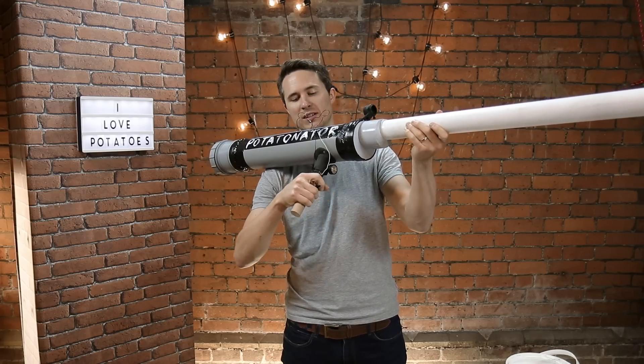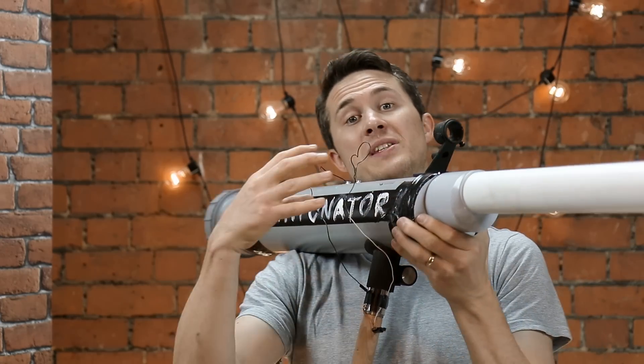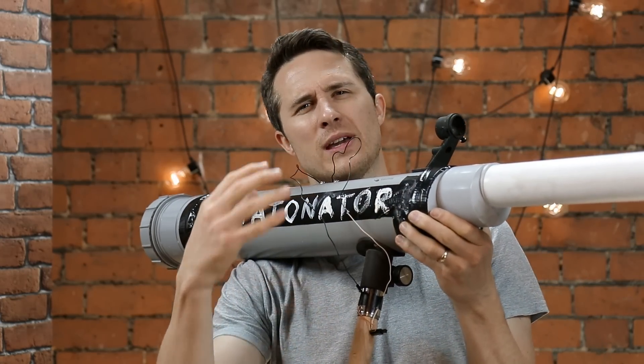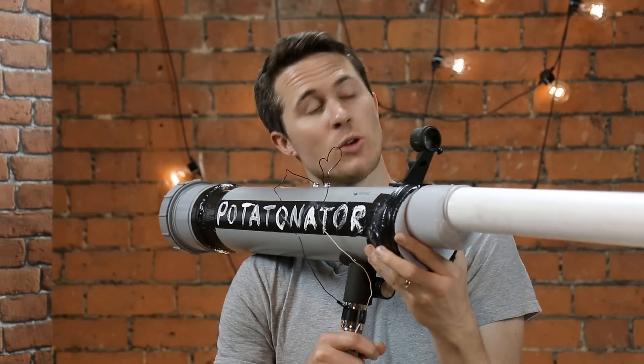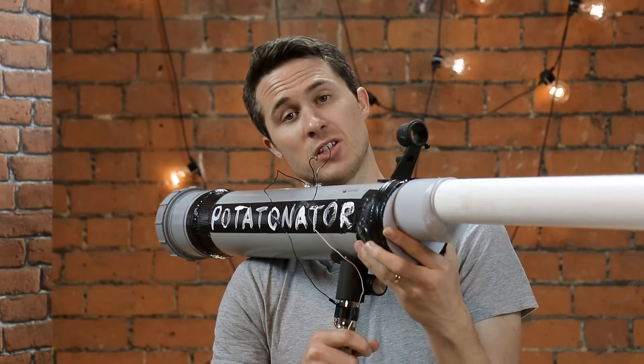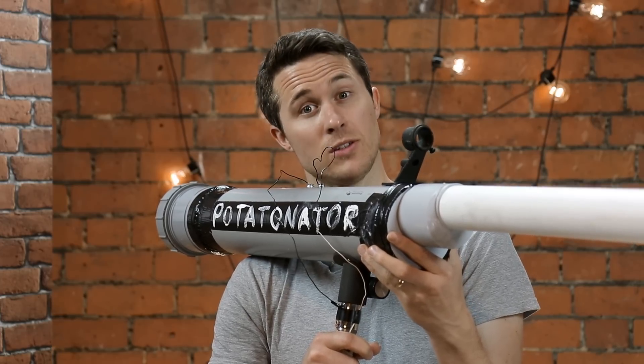I've added a couple of extra bits. I've added a handle, a sight, and I've also sanded the end of the barrel so that when you load the potato it actually cuts the potato a lot easier, making it easier to load. But come on, you didn't come here to learn that. You came here to watch a potato being turned into chips at nearly a million miles an hour. So did I. Before you use your potato cannon, please remember it is not a toy, do not aim at anything you do not want to kill or destroy, and always wear protective clothing when out in the field.